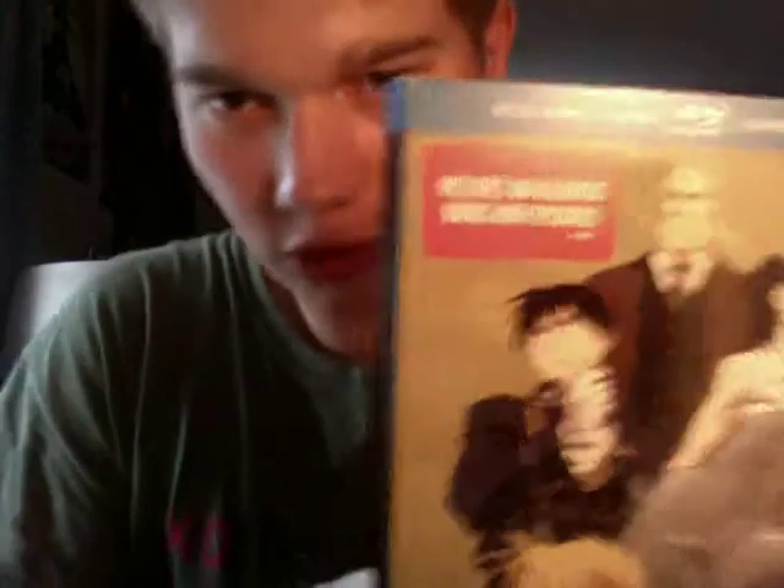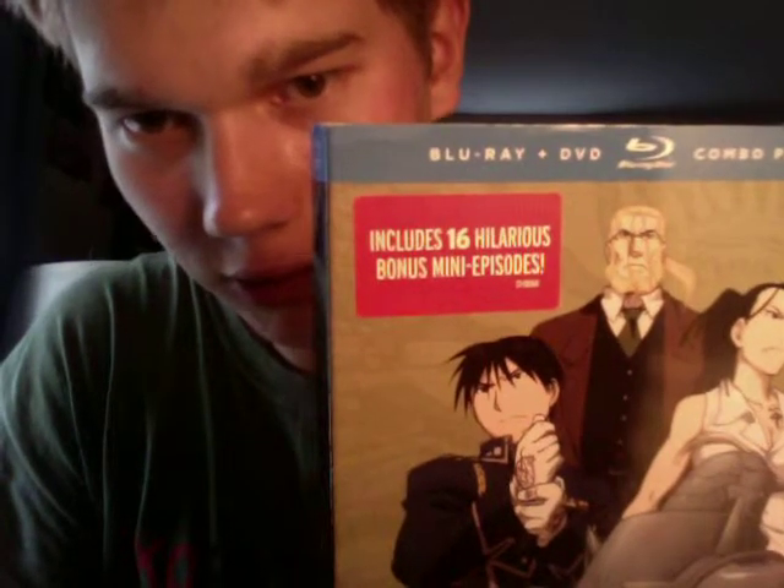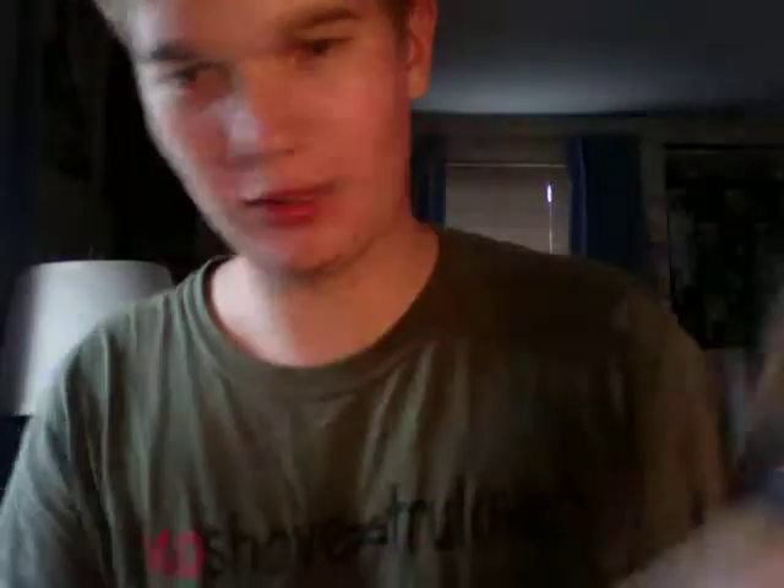To the fingers up front, we get the background image. We got our four main characters again in a different pose. And it says here: including sixteen hilarious bonus mini-episodes. That was one of the reasons I wanted to get this — because of the Chibi content. I love Chibi. Who doesn't love Chibi, and who doesn't love Fullmetal Alchemist?